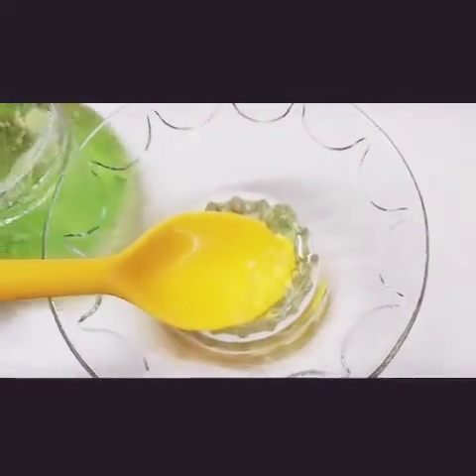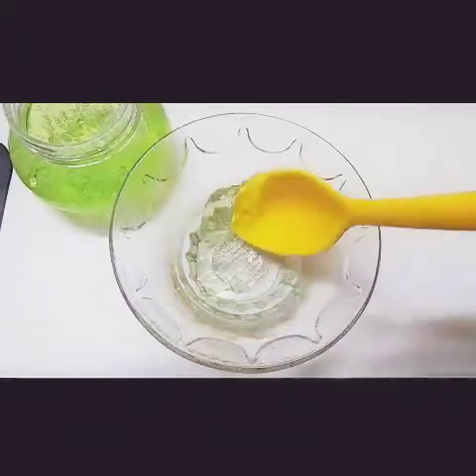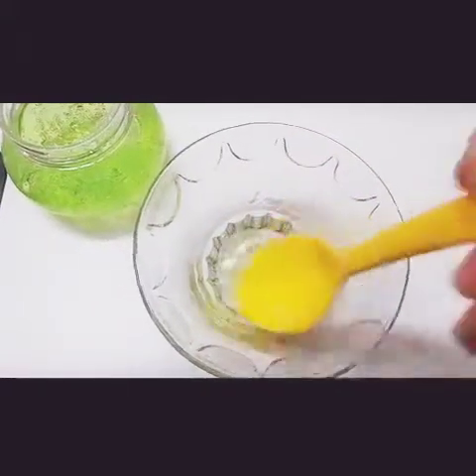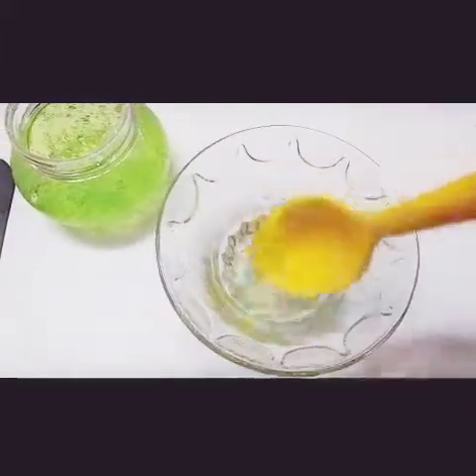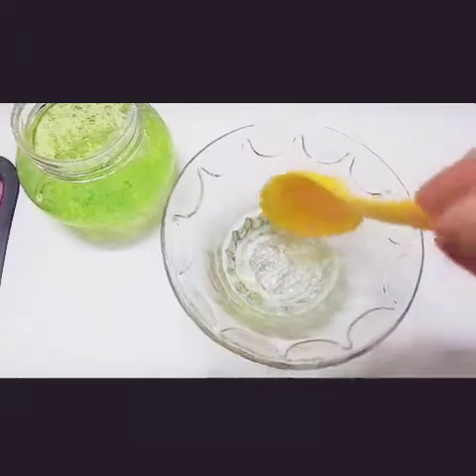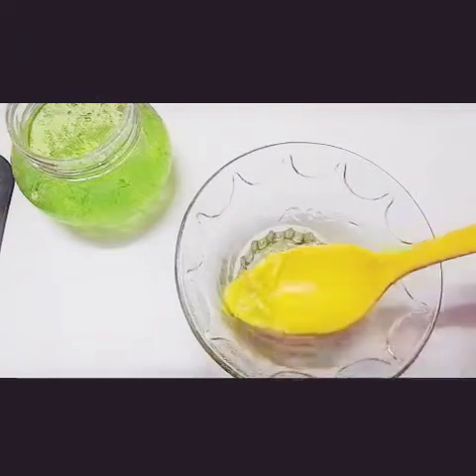I'm going to take half a teaspoon of glycerine into a bowl, then add one whole tablespoon of aloe vera gel. You need to use double the quantity of aloe vera gel compared to glycerine. Now mix both ingredients very well, and after mixing you can store this in a jar as needed.